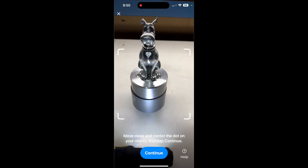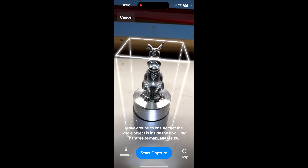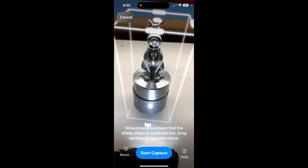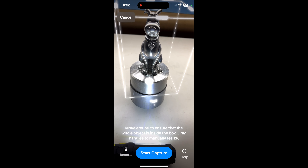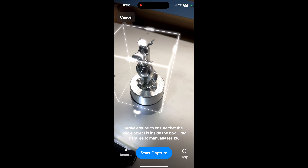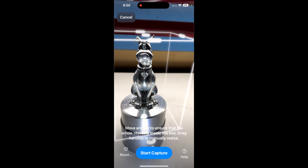We can see Scooby, so we want to place that dot in the center of Scooby and hit continue. This creates a bounding box — make sure whatever you're scanning is within this box. I'm going to trim up the bottom to avoid scanning the duct tape stand, and I'm moving the camera around to make sure Scooby is completely within the box, then I'll hit Start Capture.